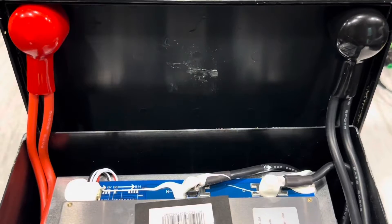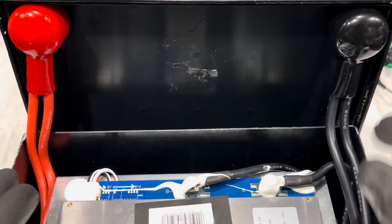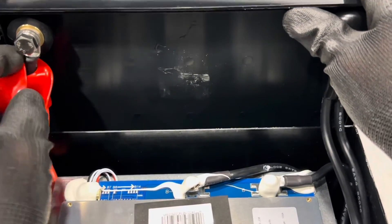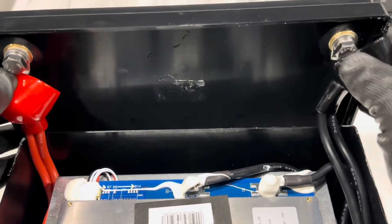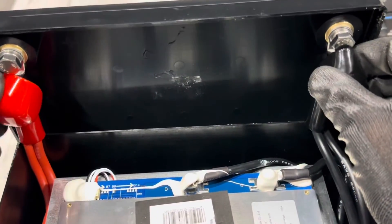I see big wires already. We've got two number-eight, 200-degree silicone-jacketed wires coming up to the terminals on top. Nice terminal caps on this one. Checking to make sure nothing's loose — not very tight, but hydraulically crimped connections and nothing's moving. I like that.